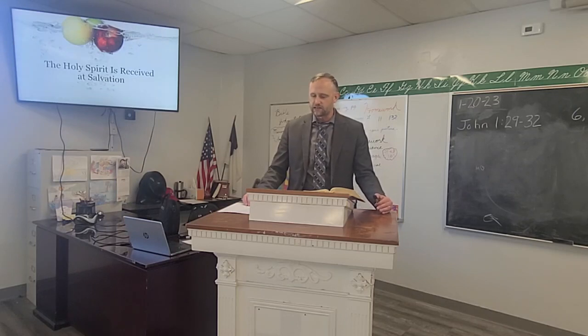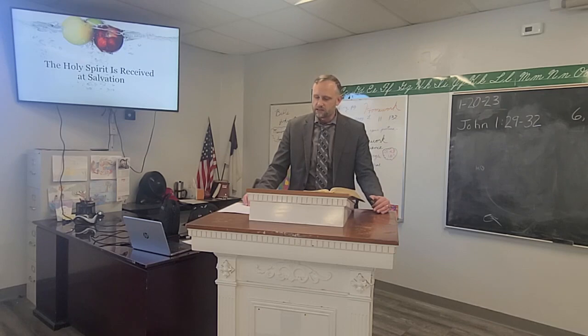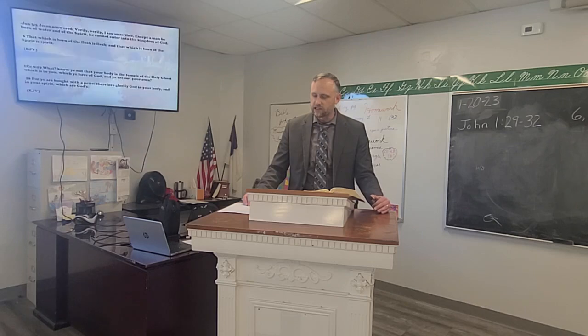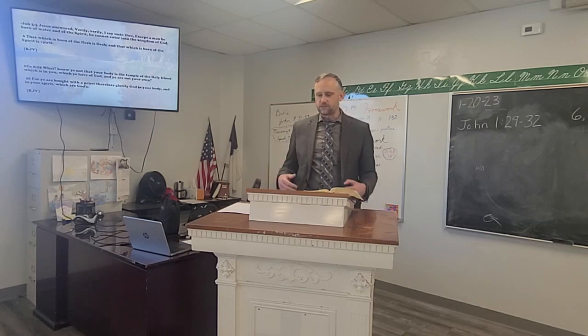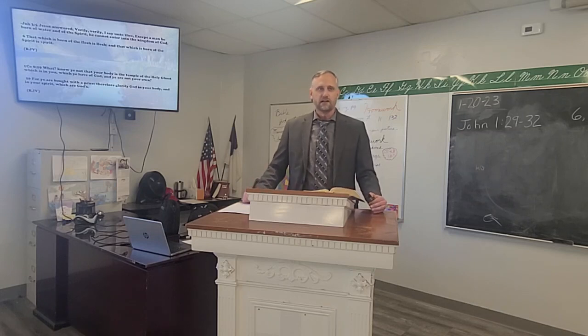The Holy Spirit is received at salvation. John 3:5 says, 'Jesus answered, Verily, verily, I say unto thee, Except a man be born of water and of the Spirit, he cannot enter into the kingdom of God. That which is born of the flesh is flesh, and that which is born of the Spirit is spirit.' First Corinthians 6:19 says, 'What? Know ye not that your body is the temple of the Holy Ghost which is in you, which ye have of God, and ye are not your own? For ye are bought with a price: therefore glorify God in your body and in your spirit, which are God's.'